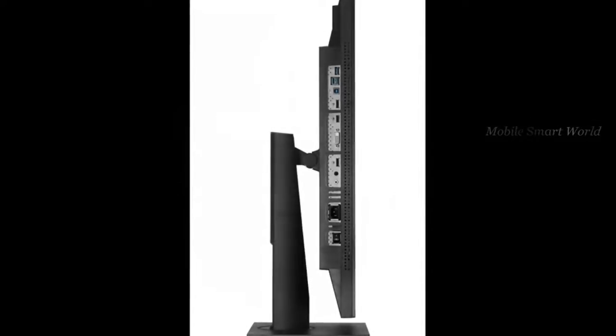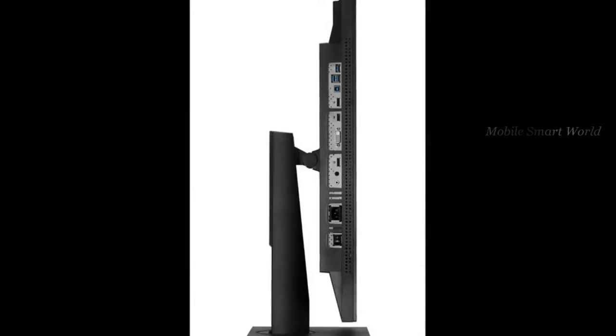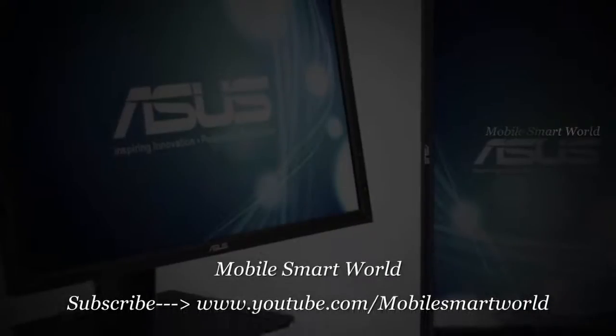Dual-link DVI ports, 9-in-1 card reader, 6-port USB 3.0 hub with SuperSpeed battery charging, tilt and swivel.